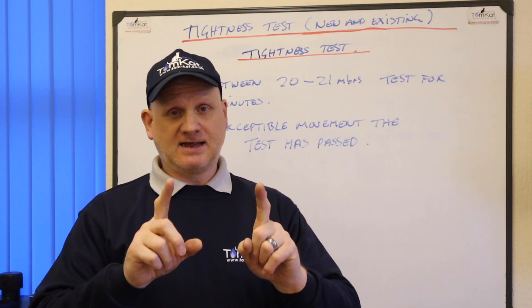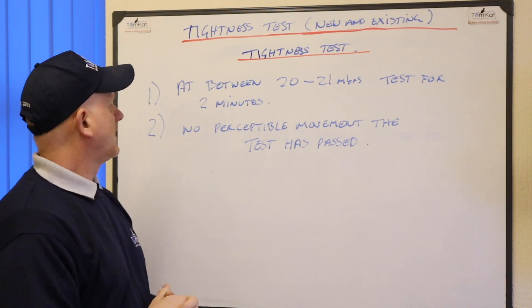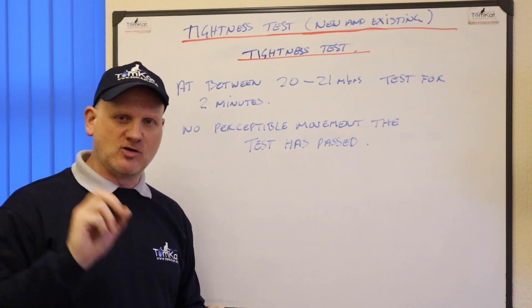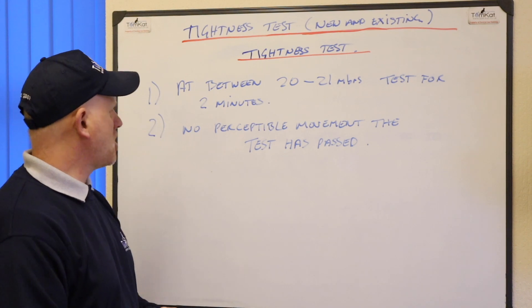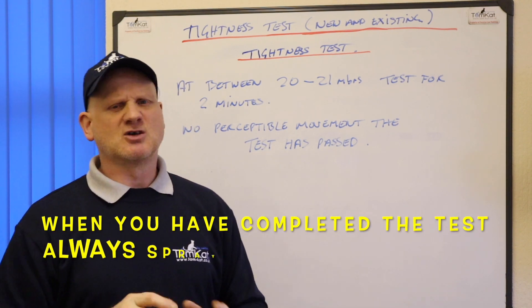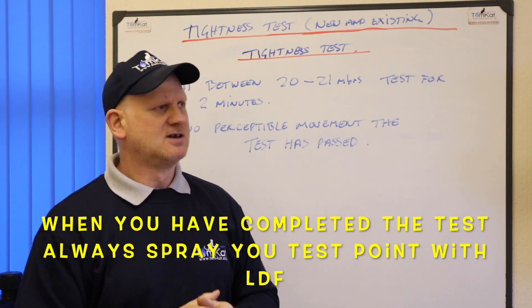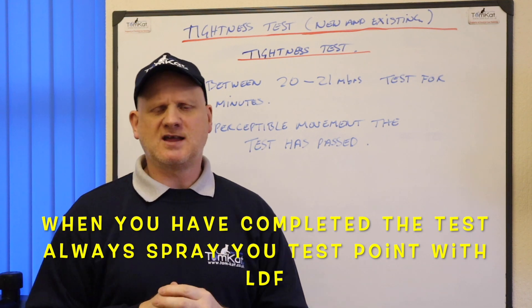And finally, the tightness test itself. At between 20 and 21 millibars we test for a further two minutes. If we've got no perceptible movement on the test — meaning we haven't got a 0.2 or 0.25 mbar rise or fall — we can say it has passed.